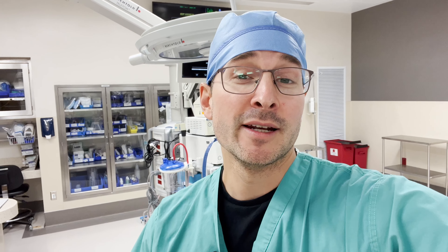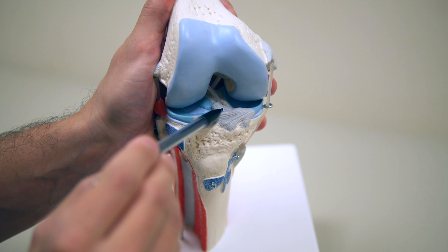The ACL is a commonly injured ligament of the knee. It provides an important function stabilizing the shin bone from moving too far forward in relation to the thigh bone. In addition, it also provides some rotational stability to the knee.